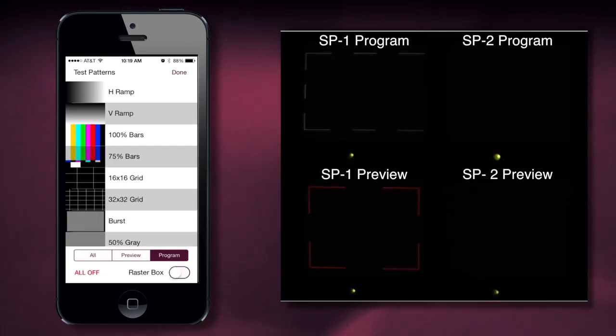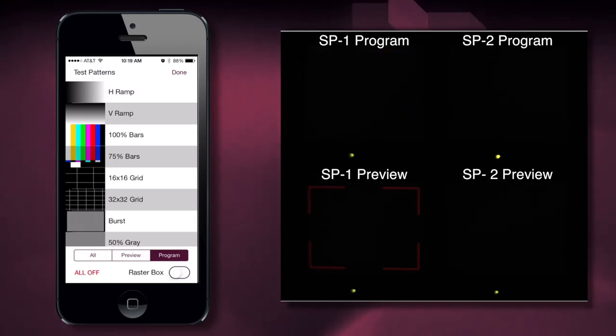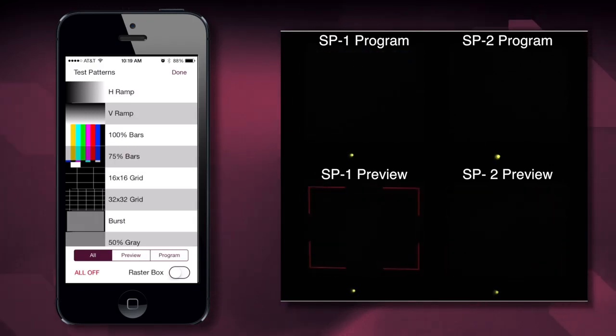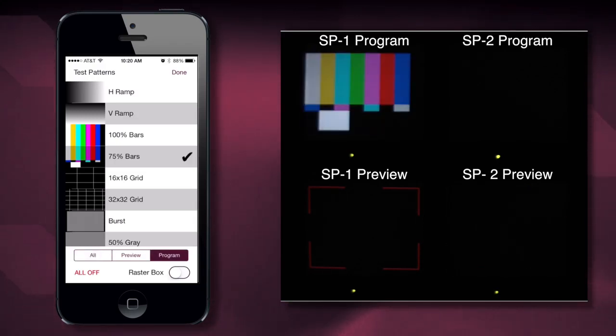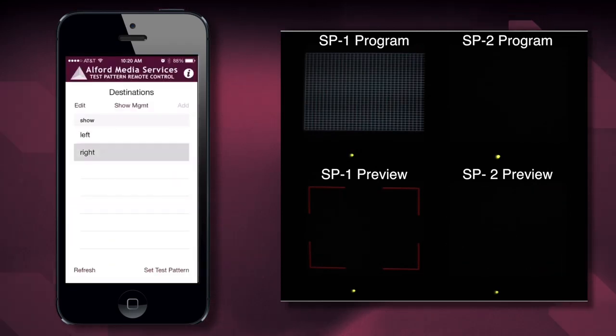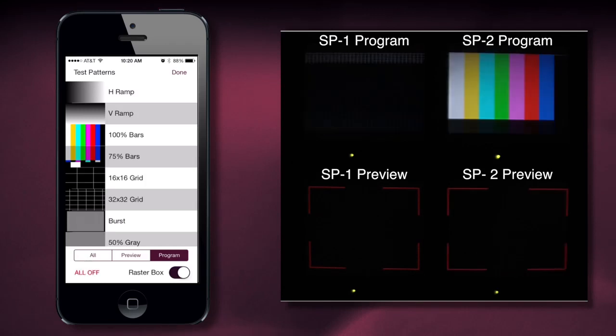You'll notice the raster box is on — I can turn it off. I can turn the color bars on and off, or go to All and turn all of the test patterns on, or turn everything off. It is very easy to move from test pattern to test pattern — all I have to do is hit Test Pattern and select the next test pattern. If I want this test pattern to stay on one screen, I can go back to the right screen and choose a different test pattern. When I'm done, I hit All Off and everything turns off.